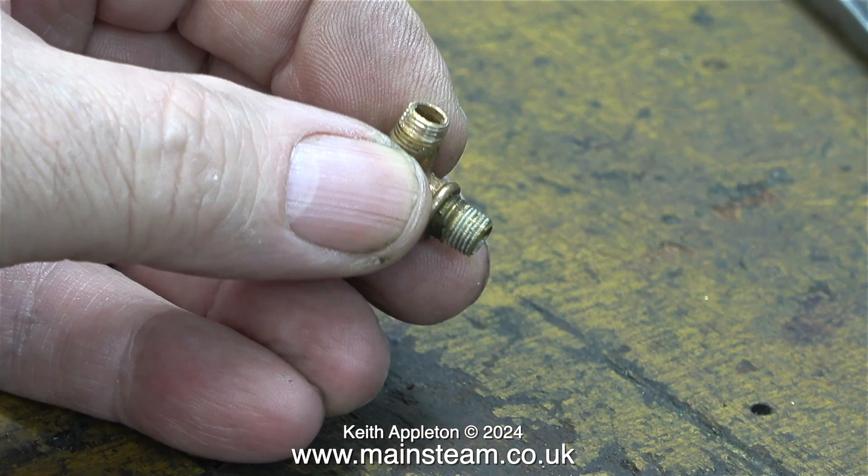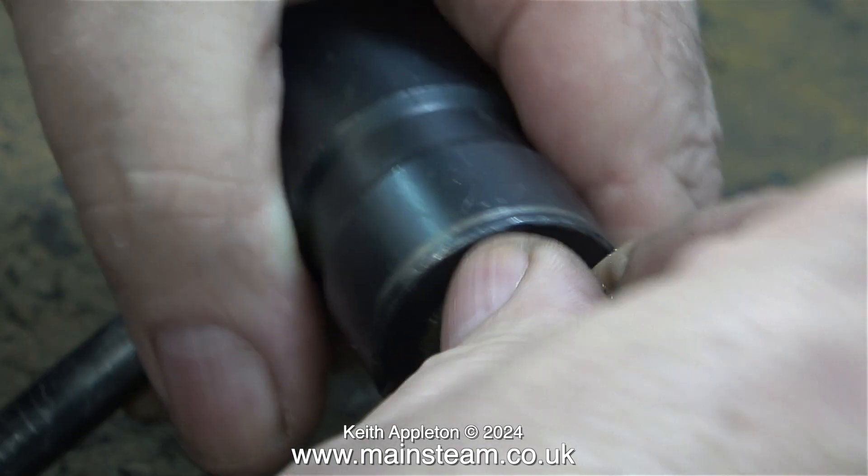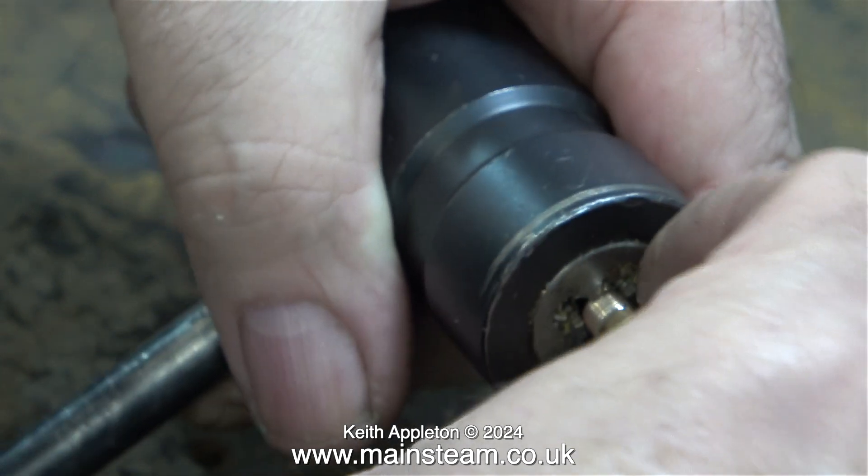Here's a close-up of this special PM Research elbow — it was the only one I could find in the box. Apart from having two male threads, it doesn't have the flange at both ends. What I'm doing here using a tailstock die holder is just cleaning up the threads, and also checking that these threads are the correct pitch for the parts that I'm using.